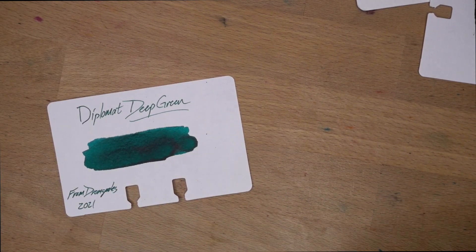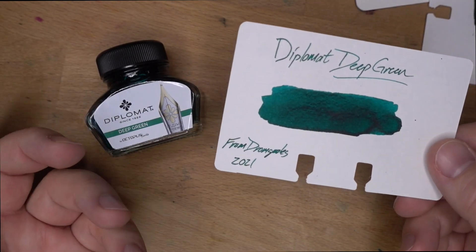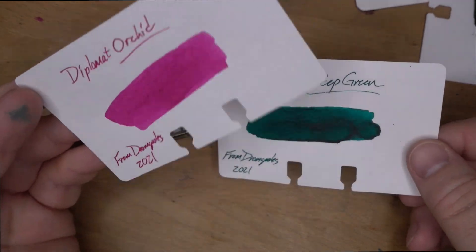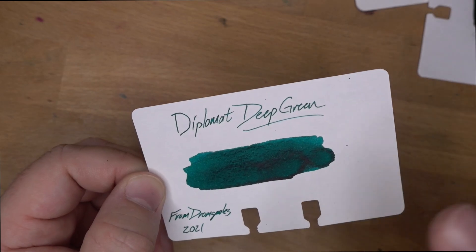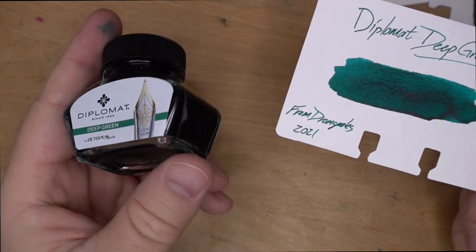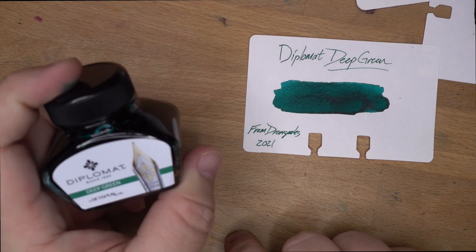This Deep Green from Diplomat is a really interesting ink. It just depends on what paper and what nib you use, as to how it looks, what color it appears, and how the performance is. It's a little all over the map for me and I'm not sure what to make of it. I'm interested to see what the rest of these look like — the next one coming up is Diplomat Orchid, which is nothing like Deep Green. Definitely worth a try if you're looking for a really wet, flowing emerald green. You can find it at Dromghouls for $10.80 in a 30ml glass bottle — they have around 15 to 17 colors. Check them out, let them know I sent you, comment, subscribe, and I'll see y'all in another video. Peace out.